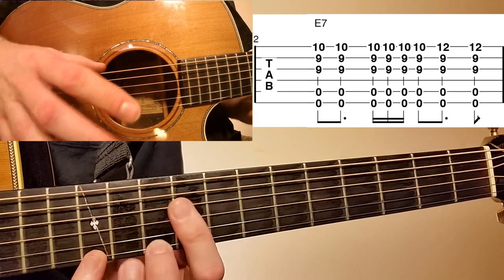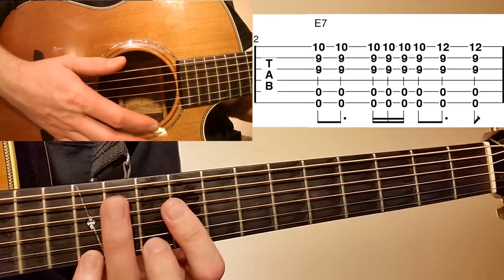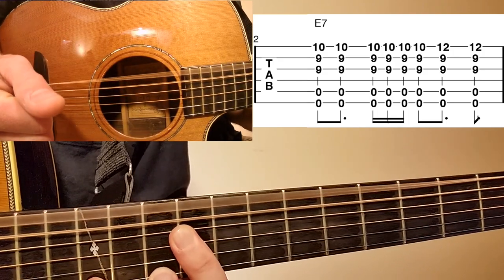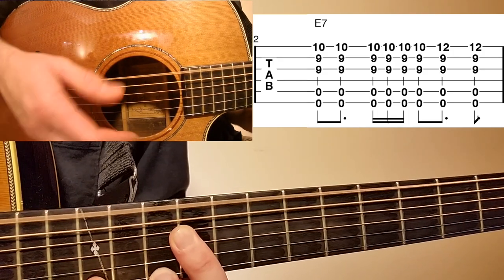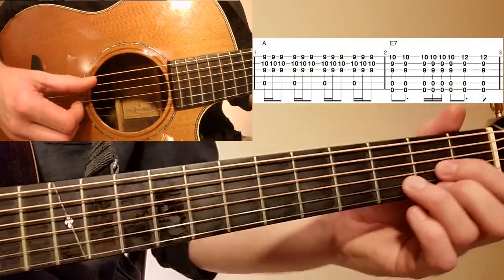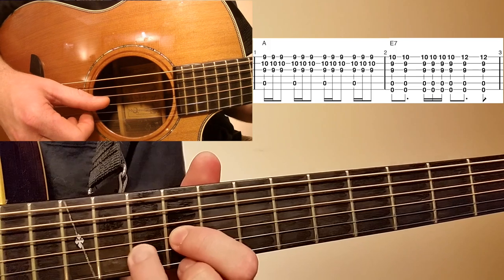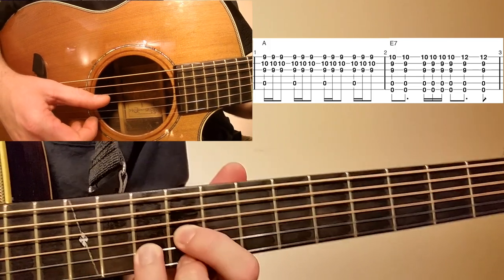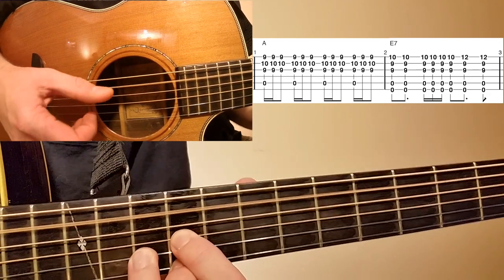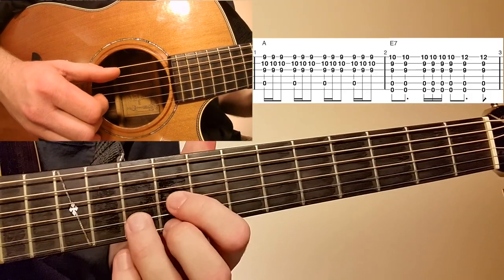You can use your low E as a bass note, your A as a bass note, or both together. Let's go over measures one and two start to finish — we're taking this D shape and sliding it all the way up to the ninth fret: ninth fret G string, ninth fret B string, tenth fret high E, strummed with an open A bass note.